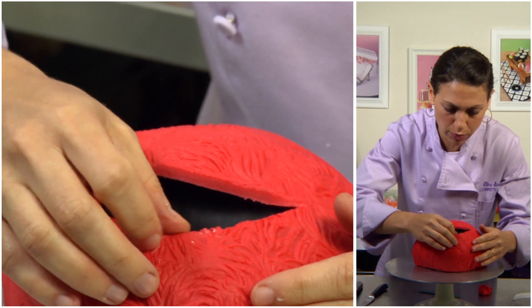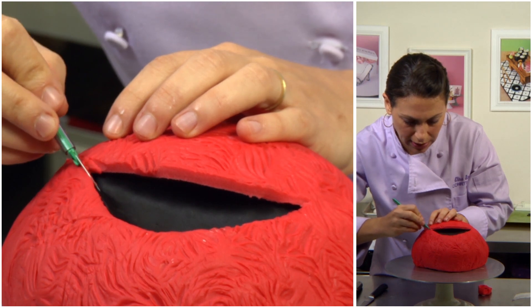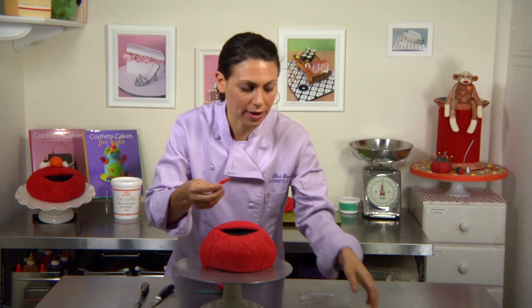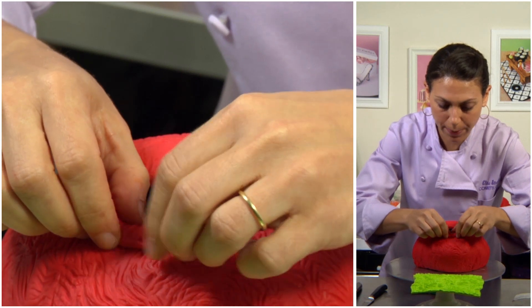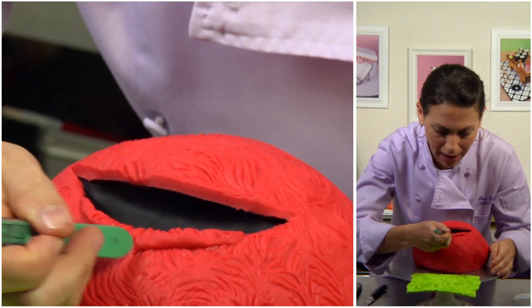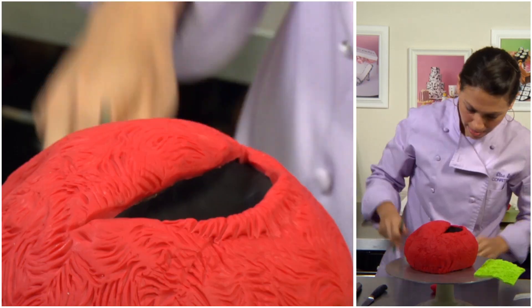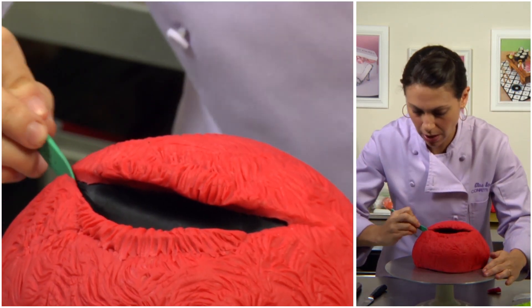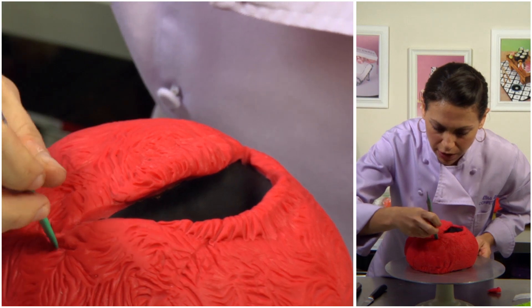I use my finger to smooth it over. Elmo's mouth can even go all the way up here, so if you want to extend it, feel free. If you want to add a furry lip, you can go back with the mat and press a little bit, then place it over and use the back of a scalpel or veining tool to create the fur again. I extend the mouth and create kind of these half-moon shapes to finish off Elmo's grin.